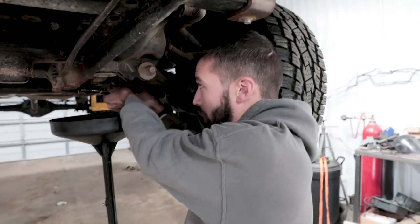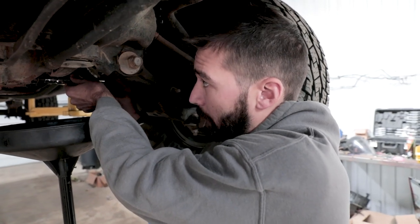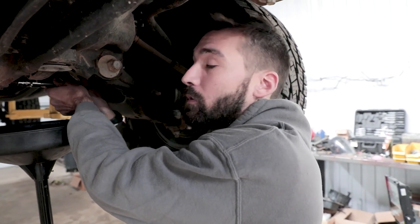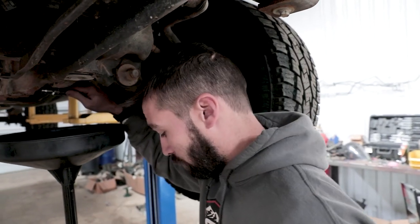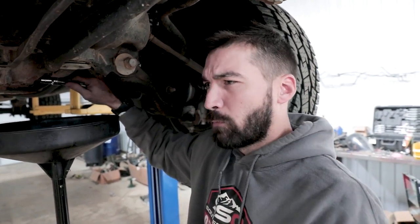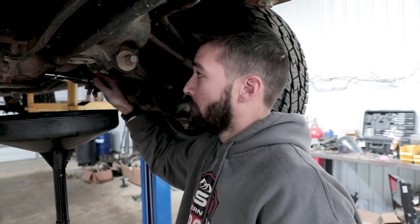We're in the middle of installing new 5.29 gears in my 2016 Tacoma. This has been a big talking point for a lot of Tacoma owners because everybody knows this thing's a turd. These 5.29 gears should really help out with acceleration and holding sixth gear, especially at highway speeds. I'm running a 33-inch tire now but plan on going up to a 35-inch later, so it's really important to have the right gear ratio.